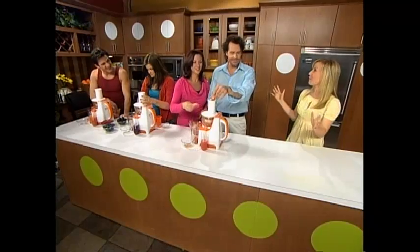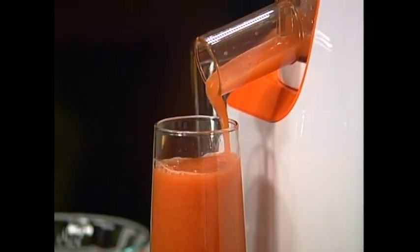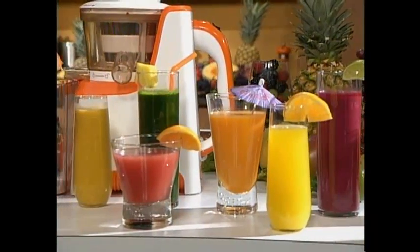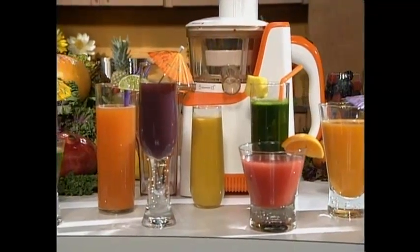Everyone here likes something different, so let's have some fun. My friends have all chosen their favorite fruits. We've chosen grapefruit — it's the best way to start our morning. I chose grapes, they're my favorite. I chose papaya because it is my favorite fruit, but I couldn't do this with a little juicer. That is amazing — it's delicious, it's sweet, it's all grapefruit just the way it should be. For real juice, for real performance, for real power, for more of everything, it's the PowerPress juicer.